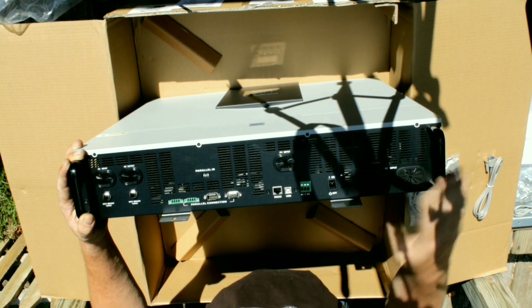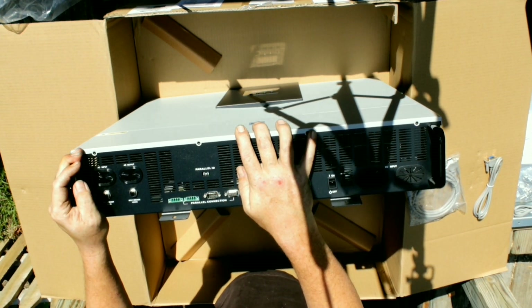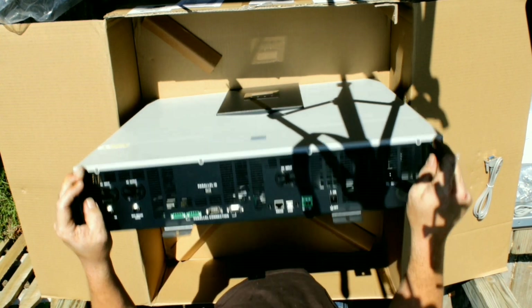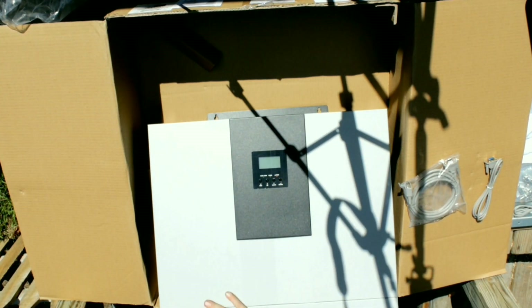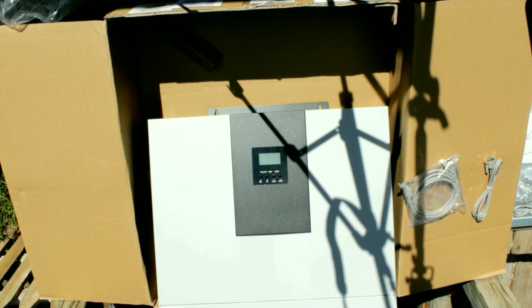From what I know, I can run up to three of these in parallel, which would give me quite a bit — that's way more than I need. This should be what I need to run my house and my workshop. If not, I'll put another one on. This is a beautiful piece of equipment and I can't wait to get it hooked up.